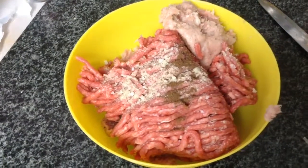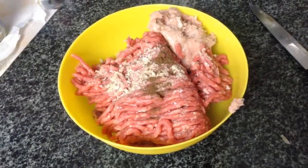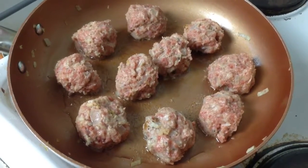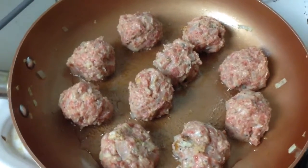For the actual meat, I combined 250 grams of beef with 250 grams of pork sausage meat. Then I added a teaspoon of salt, half a teaspoon of white pepper, and a quarter teaspoon of allspice.